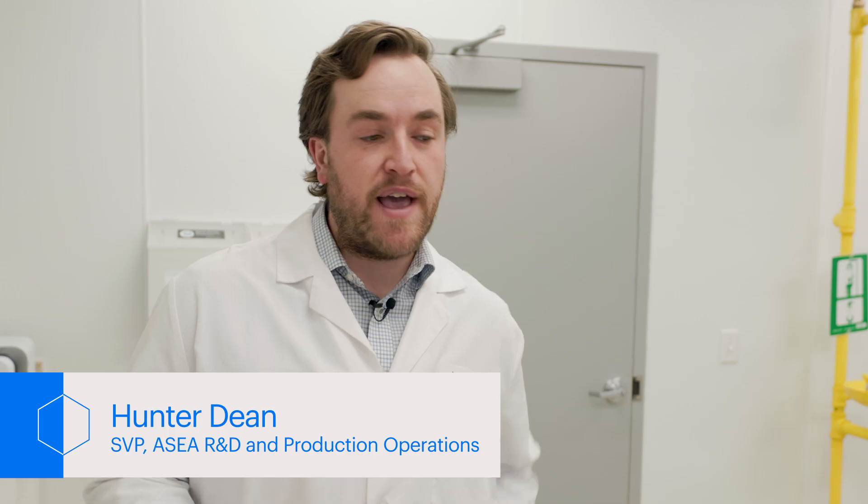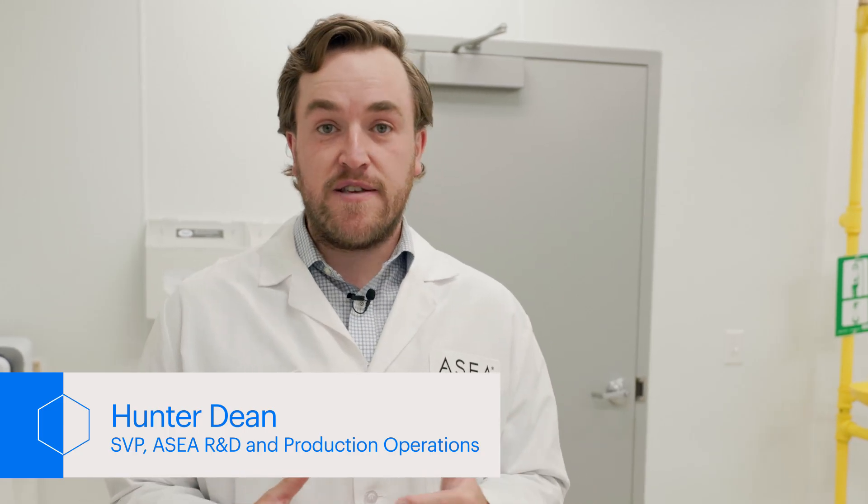ASEA develops all of its products internally. We have a wide array of scientists on staff with different disciplines and expertise to build products leveraging redox science.